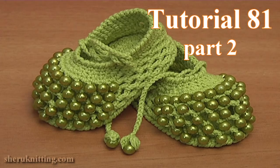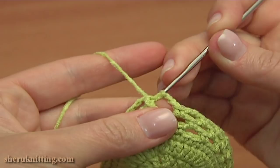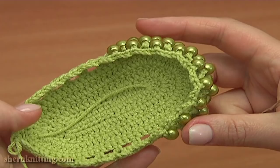In the second part of tutorial 81, I'll continue working on these beautiful crochet beaded shoes. Let's finish round 7 together and begin the next one. Chain 3 for the last chain space and make a slip stitch into the single crochet we made on the beginning of this round. Round 7 is ready — in this round we joined 9 beads to the toe.